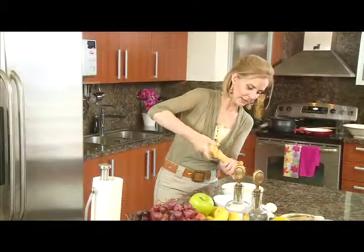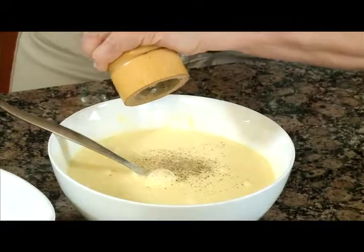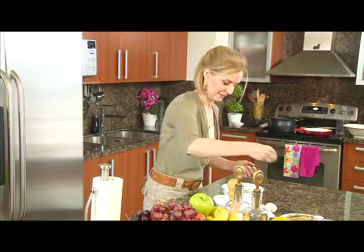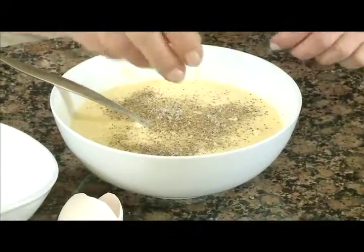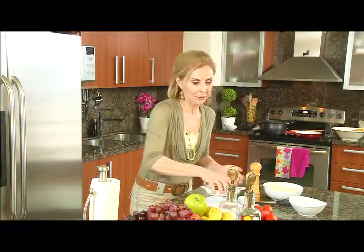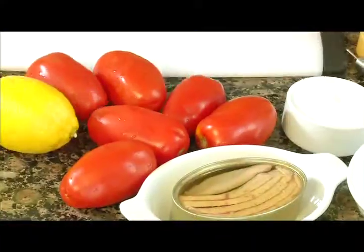Mucha pimienta molida — yo pongo normalmente pimienta blanca y pimienta negra. Le añado un poquito de sal. Para la ensalada de ventresca necesito una lata de ventresca de atún, la sal, el aceite de oliva y un chorrito de limón.